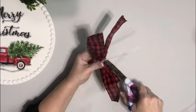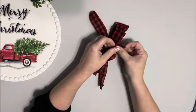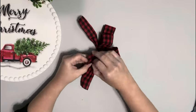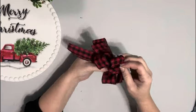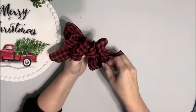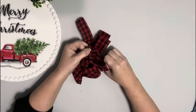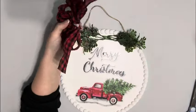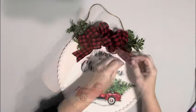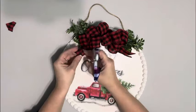Once I have the zip tie trimmed I flip it around and open up all of those loops. Next I take that and hot glue it to the center of the greenery, then take the ends of the tail and dovetail those.